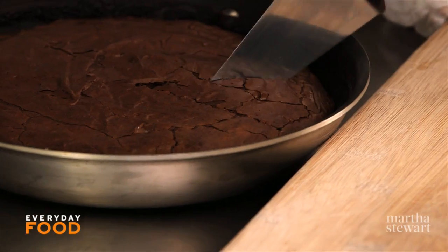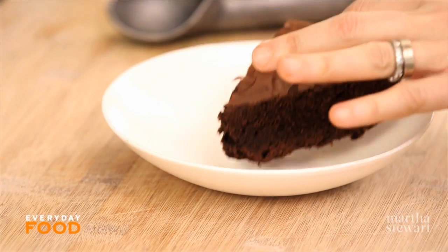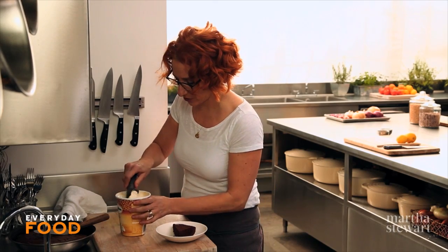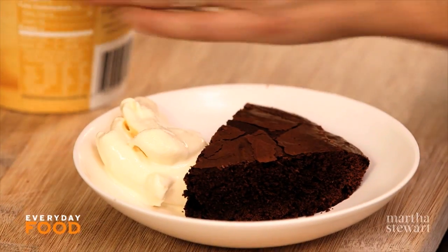Bake this until a toothpick inserted in the center comes out clean, about 40 minutes. Once it comes out of the oven, let it cool a little bit so that you don't burn yourself when you taste it. But you do want to serve it warm because that's the way it's best. It slices nicely, and of course you're going to want to have some vanilla ice cream on top to make this into a sundae — because that is beyond ridiculous.